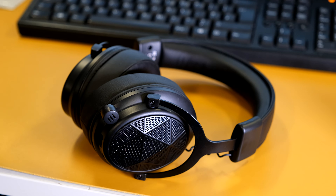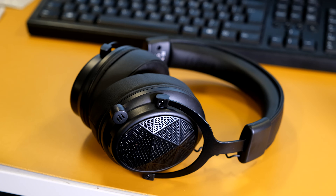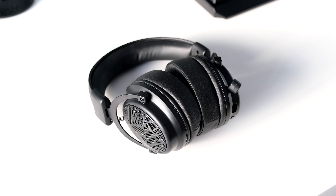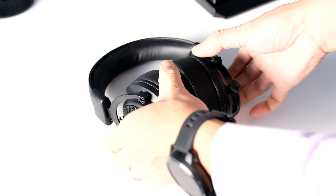What do you guys think? Leave your comments and discuss below. Hope you guys enjoyed the review of the ESSA E910 wireless gaming headset. Please click the like button if you enjoyed this review and subscribe if you'd like to watch more of our tech videos. Thanks for watching. Cheers.